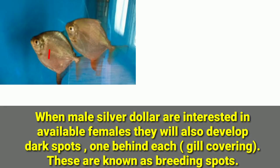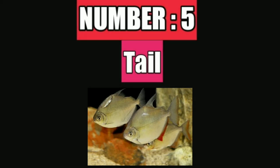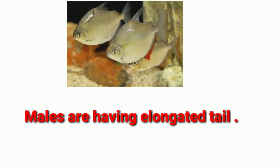Number four difference is the gills. When male silver dollars are interested in available females, they will develop a dark spot — one behind each gill covering. These are known as breeding spots.